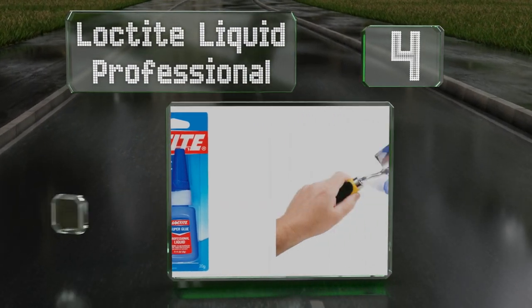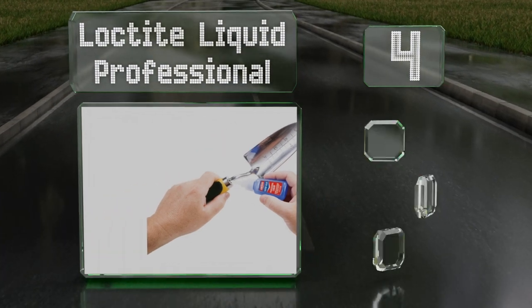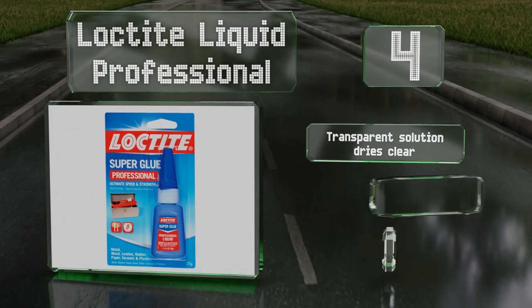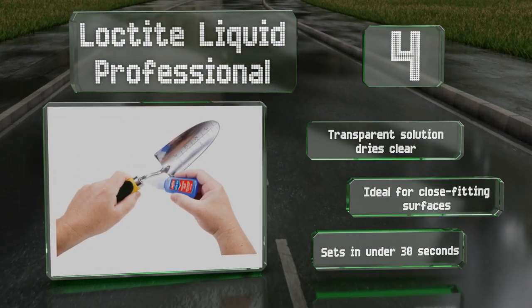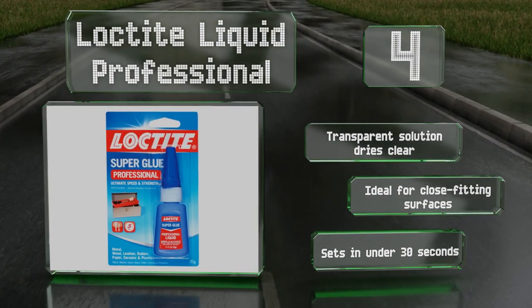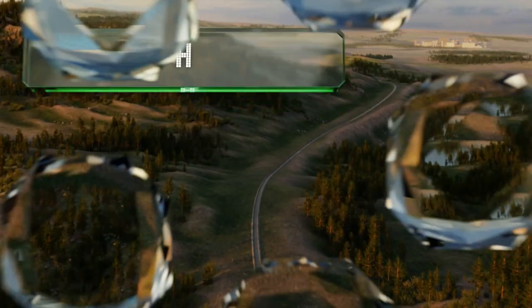At number four, designed for use with heavy-duty projects, Loctite Liquid Professional can bond everything from cork and rubber to paper and most plastics. In addition to its herculean strength, it comes in a user-friendly squeeze bottle with a drip-resistant cap. The transparent solution dries clear and is ideal for close-fitting surfaces. It sets in under 30 seconds.